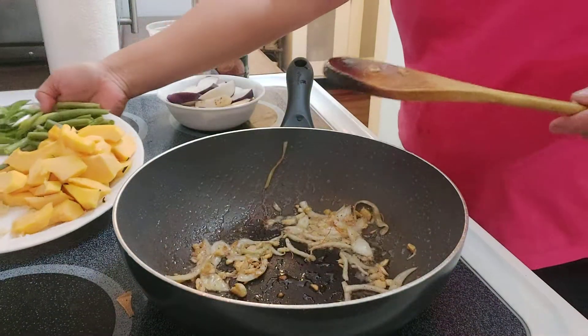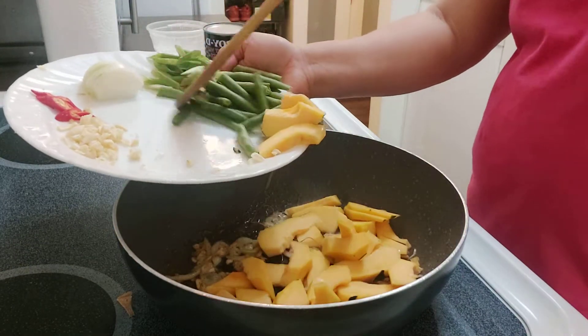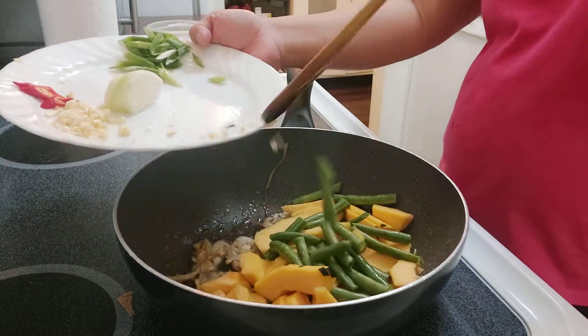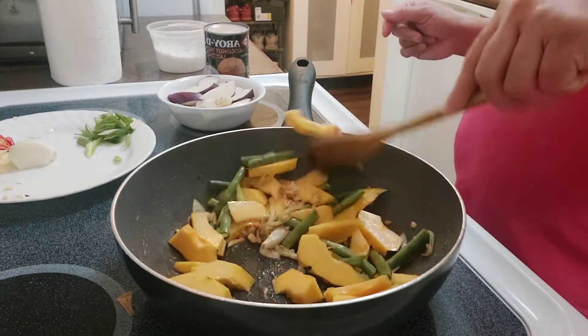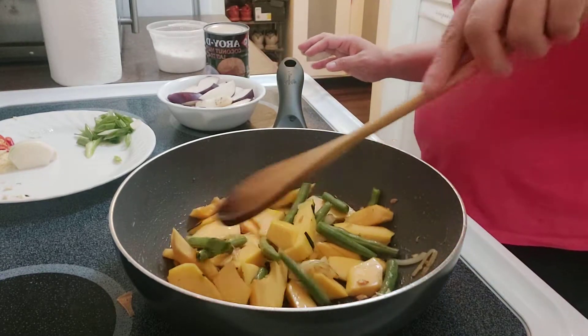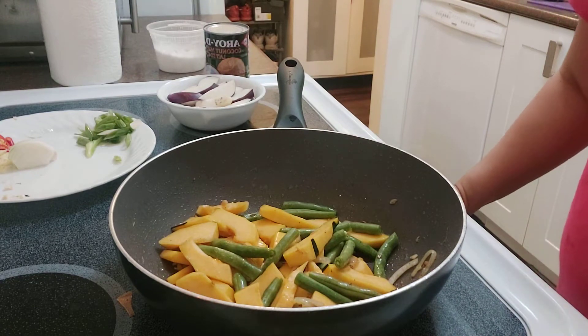Now I'm gonna be putting all the vegetables in. I put the kalabasa and the sitaw so they will be cooked all together. Let's wait for the vegetables to be cooked.